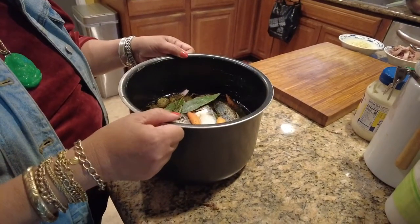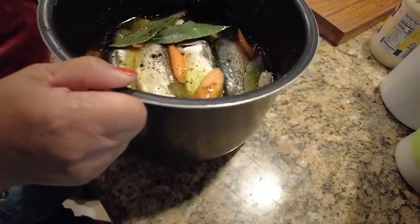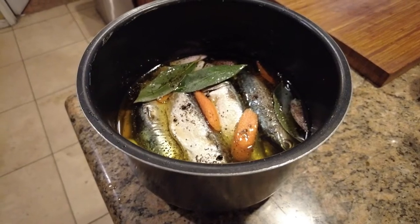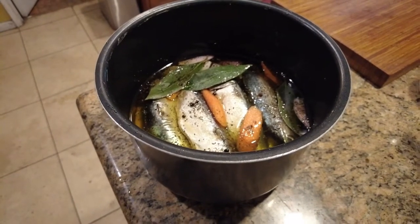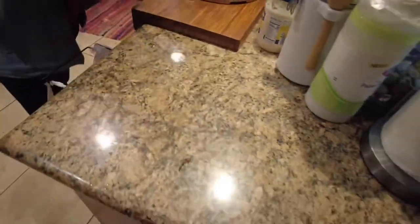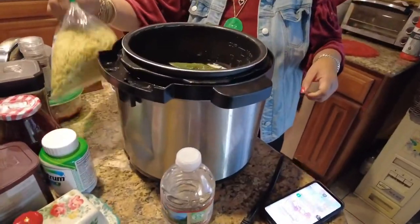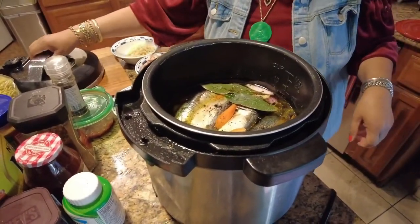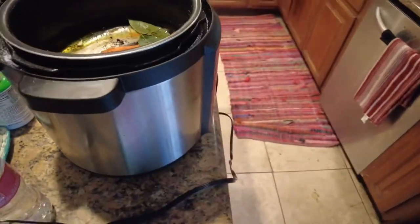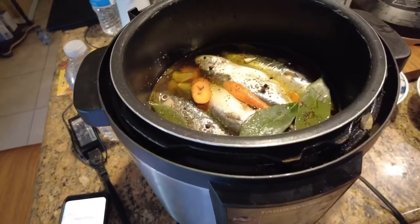So that's all the setup and this will go into the pressure cooker for one hour and 45 minutes. Let's see how the olive oil looks. Open it up and place the fish in the pressure cooker. There it is — it's ready to rumble. We're gonna put the cover on and start cooking.